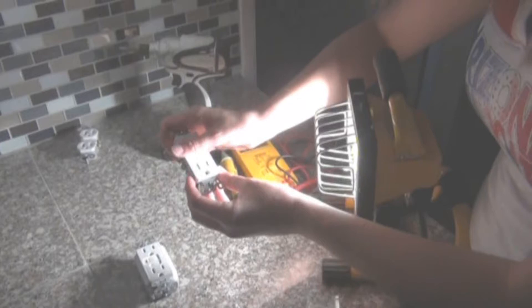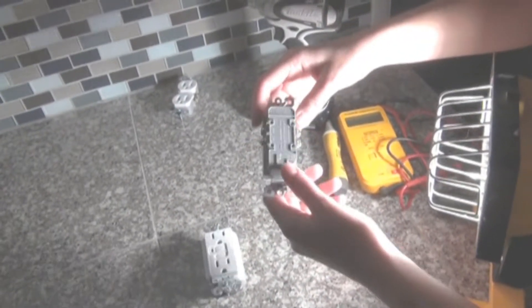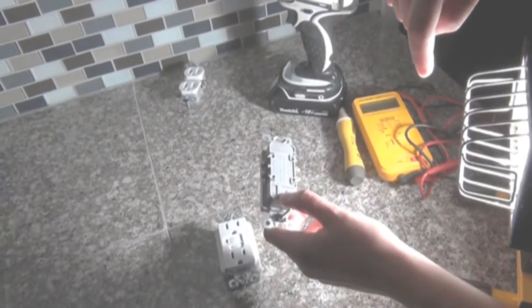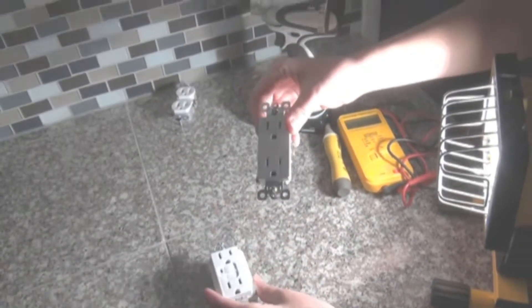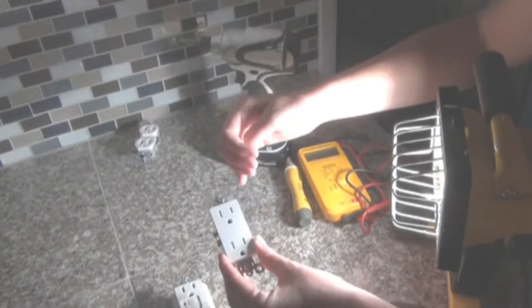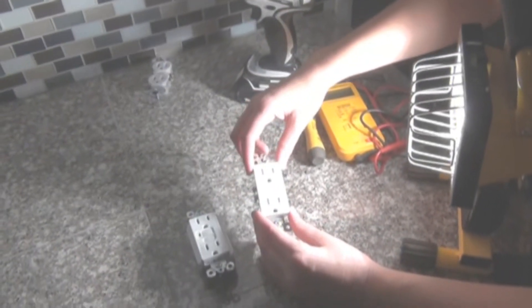This is the other receptacle we'll be using — a typical duplex receptacle. On this one you have to wrap the wire around the individual screws; you don't have the option of going straight in. Because this is going to be connected through the GFCI, it will also be protected by the GFCI. Additionally, any outlets coming after in the same line circuit will also be protected by the GFCI.